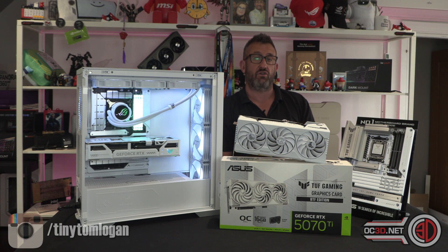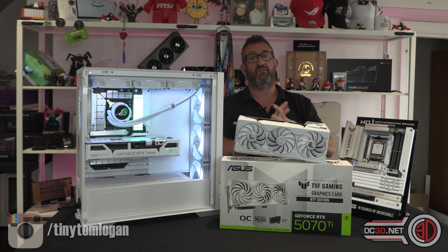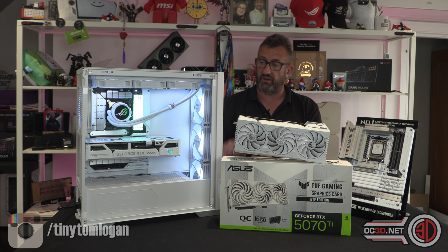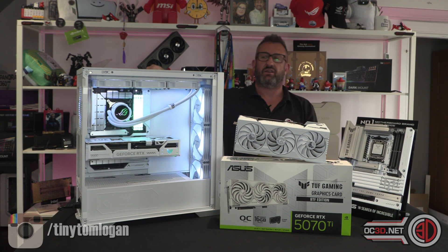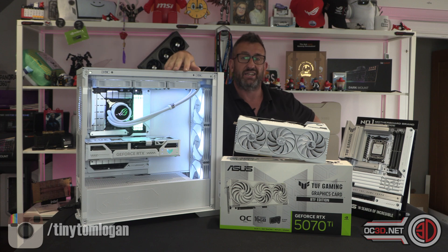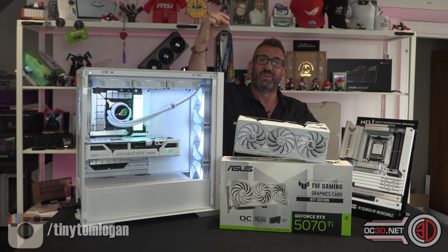If we were to sell the graphics card on later, it will work for everyone — so all of the lovely white goodness is there. Anyway, this has been the Tiniest One with another video for you.